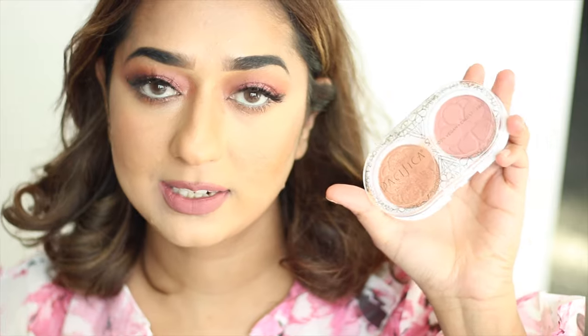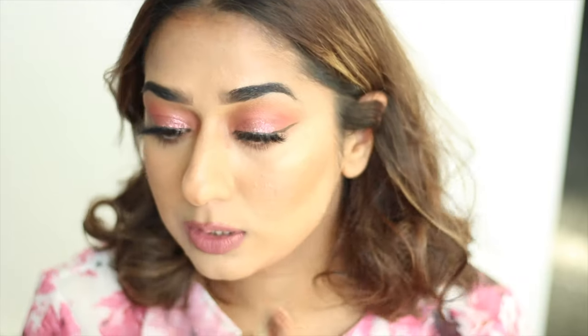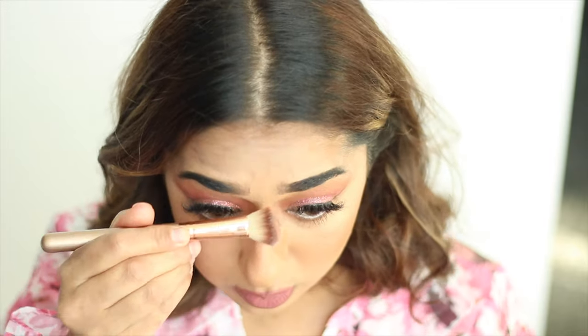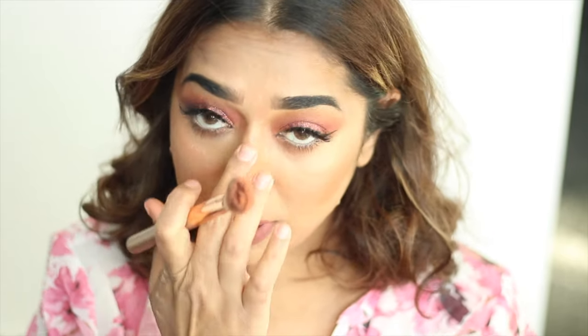Now I am going to highlight my face. I am going to use the Pacifica brand — this cherry gold palette. You will get it from Shoppers. It is a little rose gold, and applied on the high points of the face it gives a very nice glow. It looks like my perfect shade. It gives a very nice shine on your face, and this shine is so beautiful — it is not like glitter.